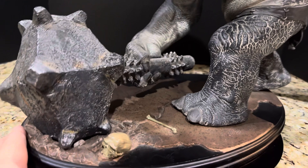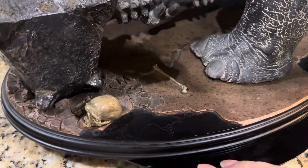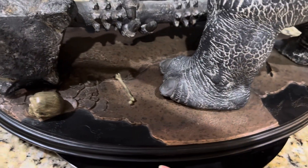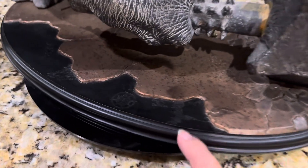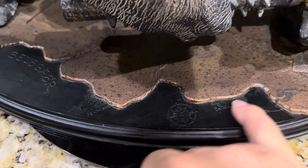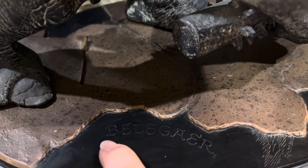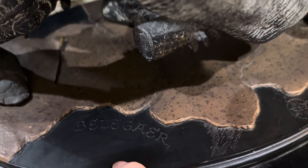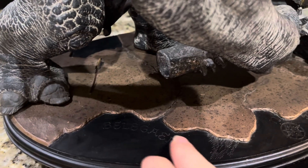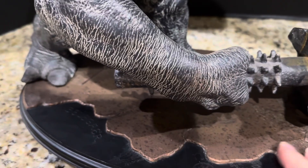So with that out of the way, let's take a look at the base. As with all of the Sideshow Weta pieces back in the day, the base is actually overlaying a map of Beleriand. In this case, most of the black map is covered by the rock and the flooring, but you can still see the compass and little bits of the map — here is Belegaer. It's kind of cool that the black base represents the map, and then you have little pieces of the base overlying it.